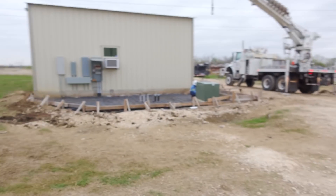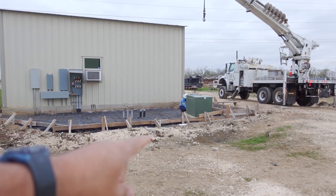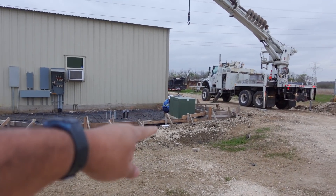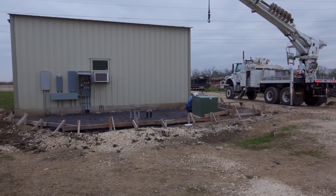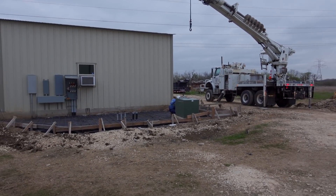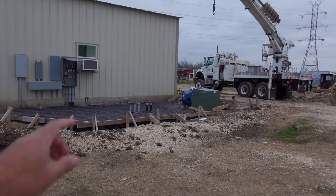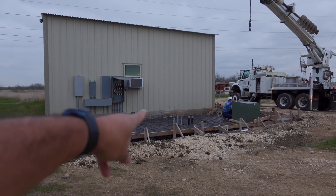The power company is here and they're going to remove the transformer right here — the one that powers my house. Since we're pouring concrete there anyway, I figured we'd remove it so I can pour concrete over the whole area and have both transformers sitting on a nice pad. You can see that one is already leaning.